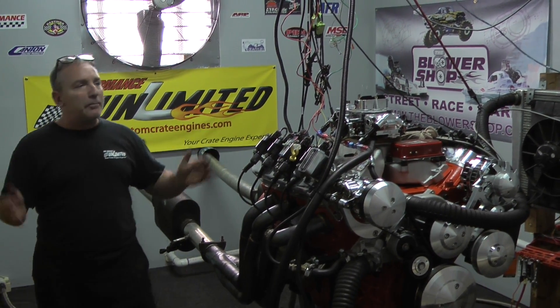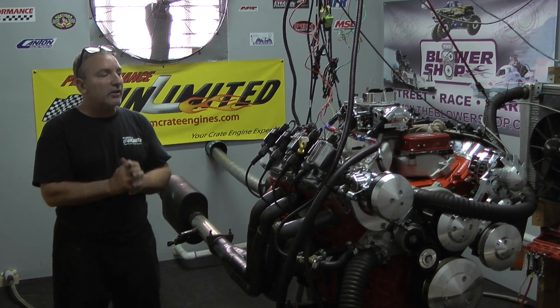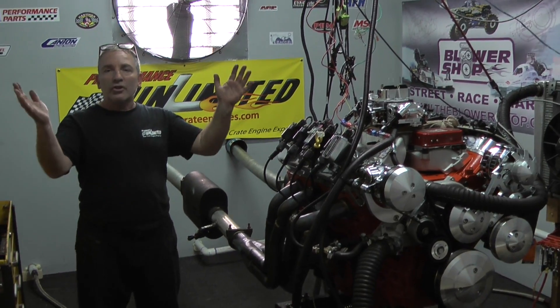So again, a happy day. I am thrilled to death. Check out the video. Enjoy as usual.